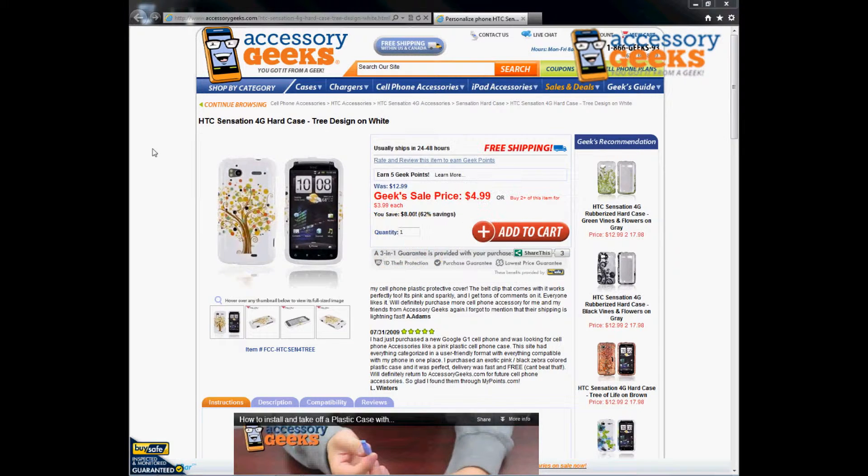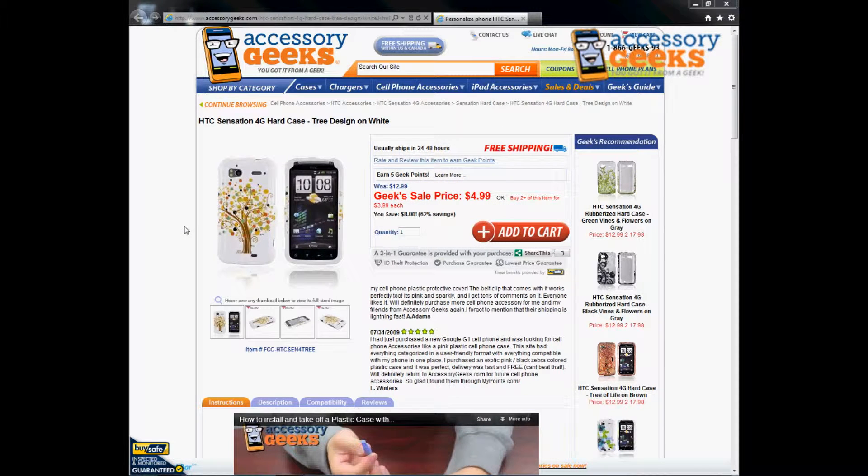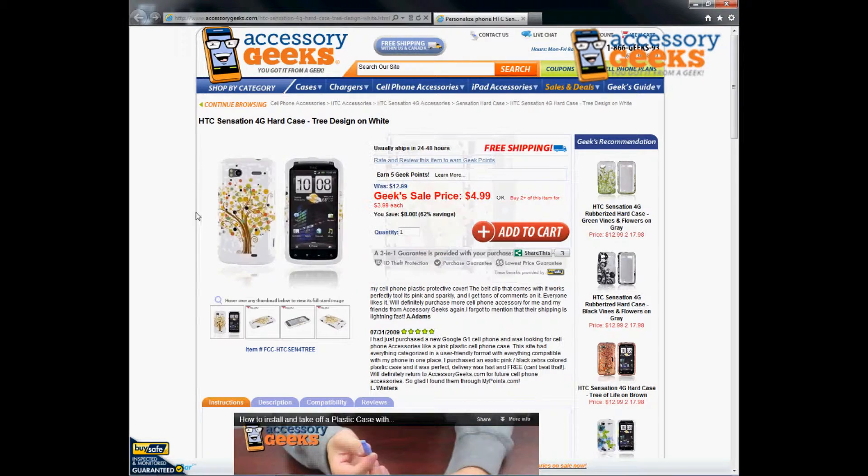Hey Geeks, this is Animal Print Geek here with Accessory Geeks to bring you another product review for the HTC Sensation 4G Hard Case with a tree design in white. This is going to be compatible for your HTC Sensation. It has pre-cut to fit the dimensions of your phone and it is completely functional while in this case.